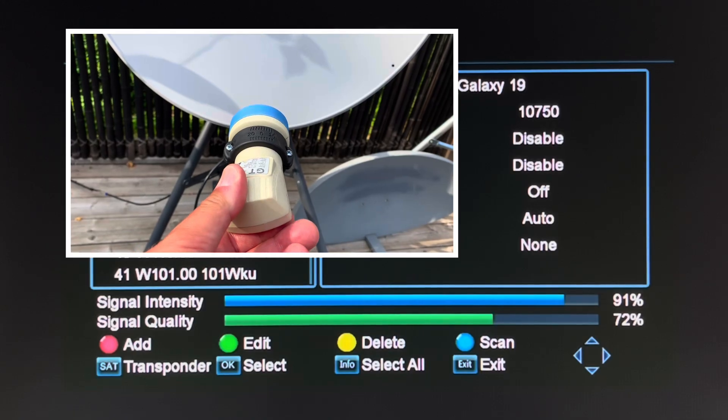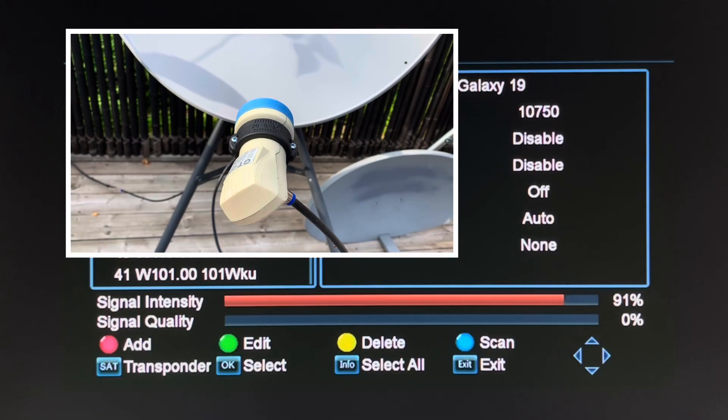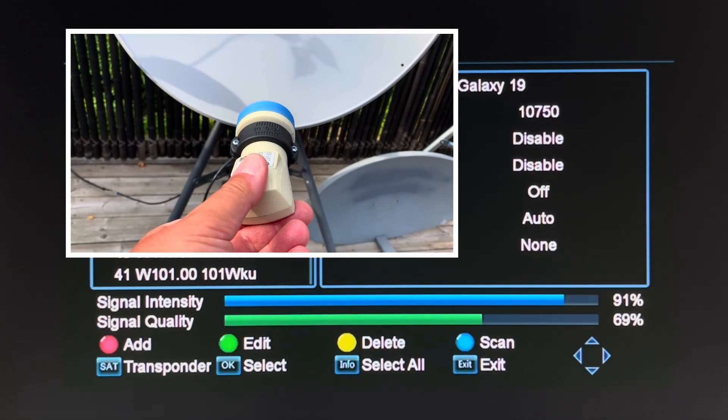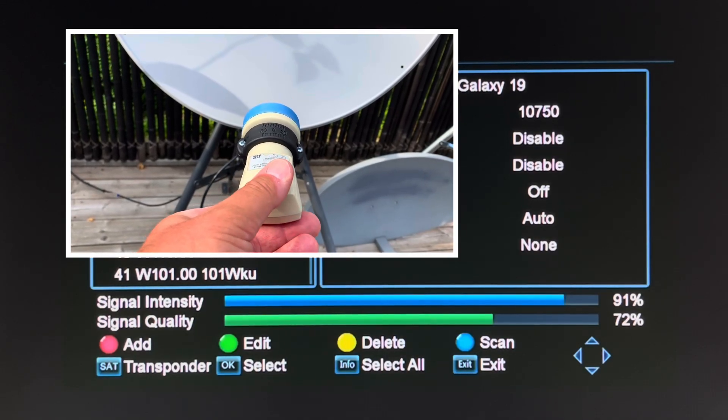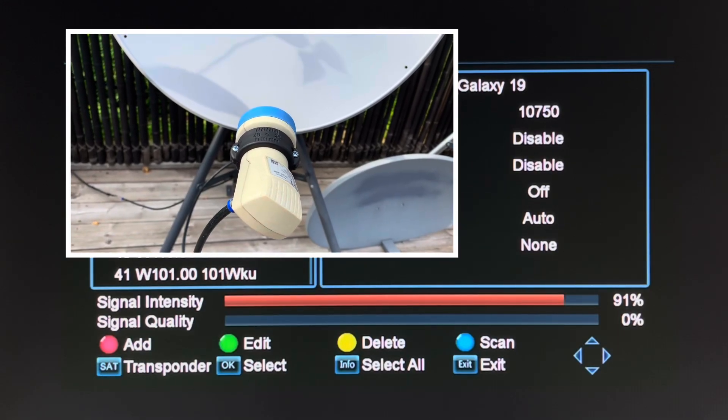Notice how when I rotate this LNB too much either east or west, the skew is not matching the beam of the satellite — in this case Galaxy 19 — and you can see how the signal quality really drops.